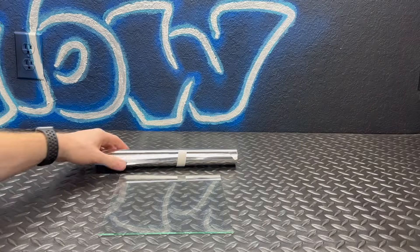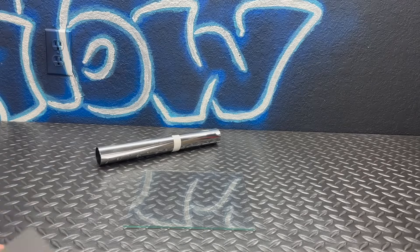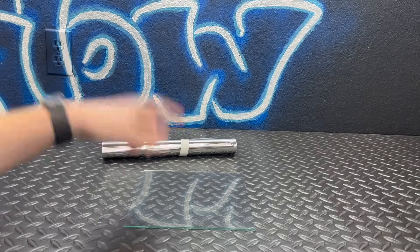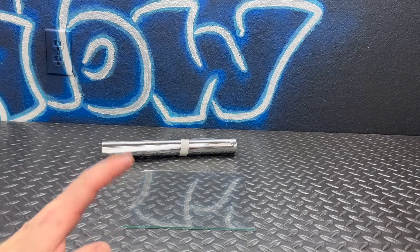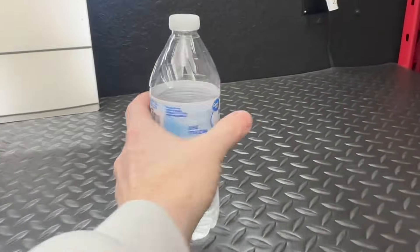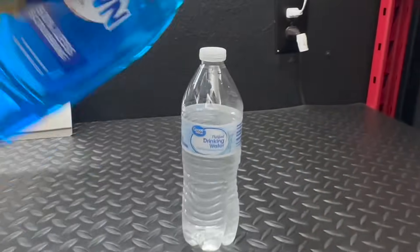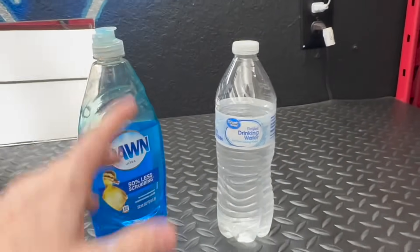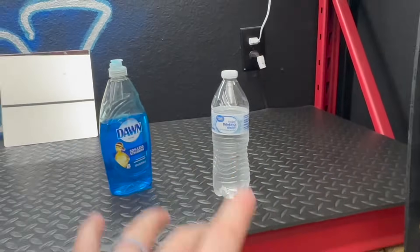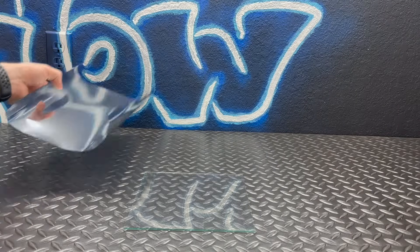Now it's time for the more difficult part: installing the film onto the glass. They were unfortunately sold out of the complete kit when I ordered, but I'll link the kit that includes a knife, squeegee, and spray applicator. If you want to save money and make your own applicator fluid, all you need is a water bottle filled about three-quarters full with water and a few drops of Dawn dish soap — three to five drops. Shake it up, poke a hole in the top, and spray it right on the glass.